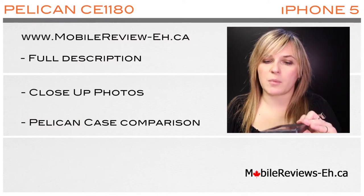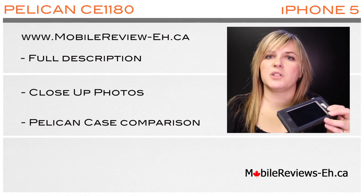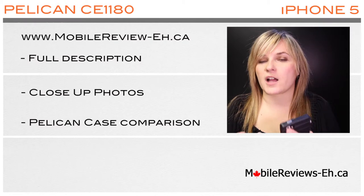If you're still undecided about the Pelican CE 1180, please let me know in the comment section below and we will find the perfect case for you to protect your iPhone.